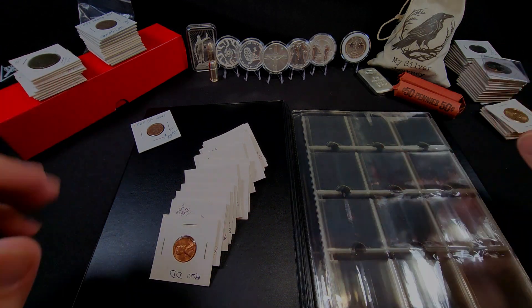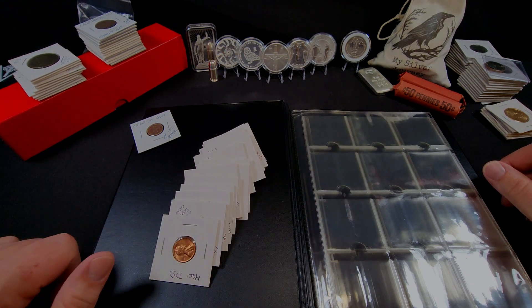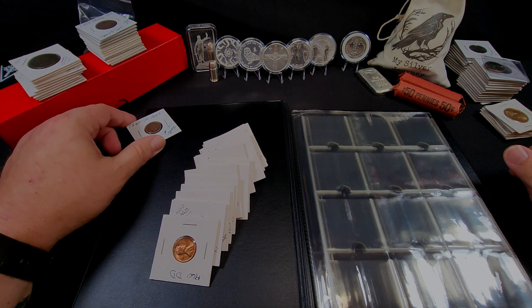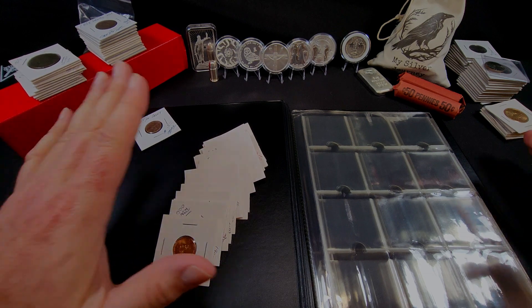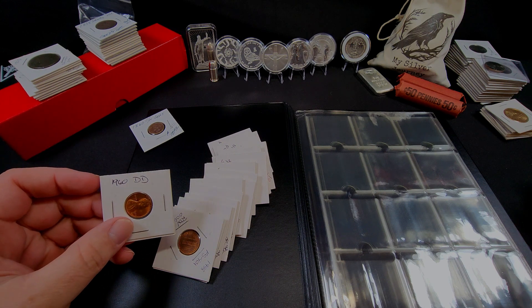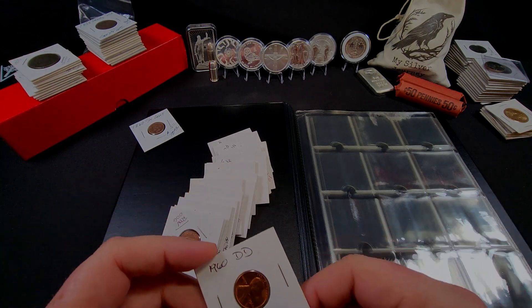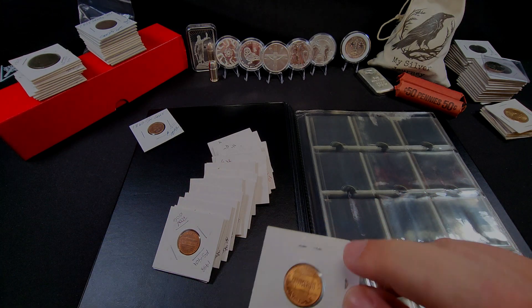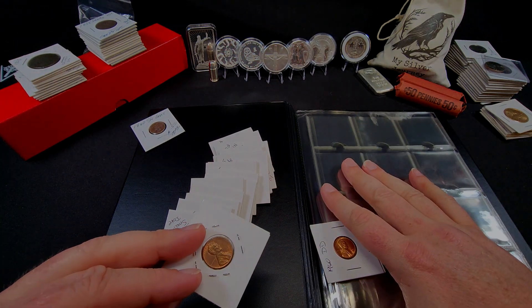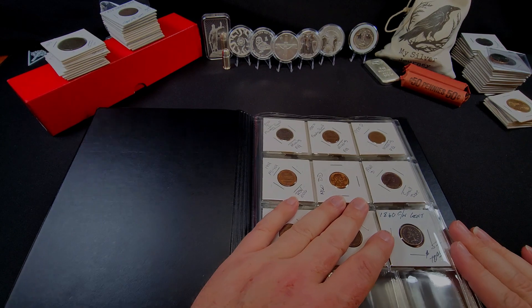As I sort through all those pennies, I'll be keeping the copper ones separated. I've got some others sorted by year but haven't gone through looking for varieties yet. I do have a few that I've gone through and decided to keep — most of these will have some sort of tagging on them. I haven't had these verified; like this one, a 1960 double die — I need to go back and double-check things. But yeah, we're gonna go ahead and get them in here.